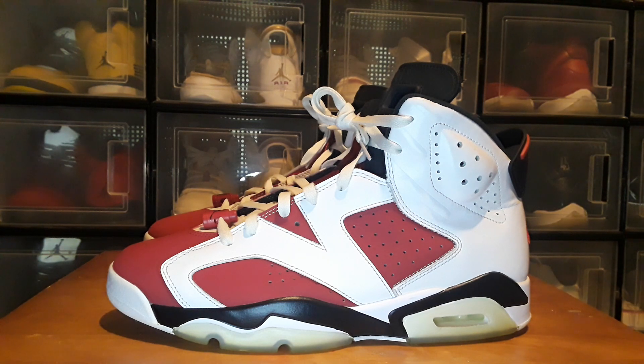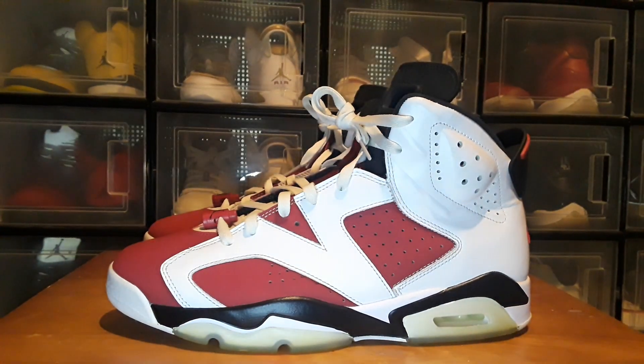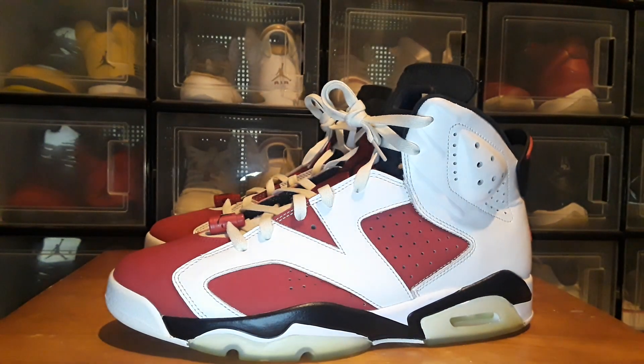These are not the pair that I had picked up from Weedy — I still have those. So these are the Carmines, they've got the Nike Air on the back. This is the replica pair that I picked up a while back, so you've still got the Nike Air on the back. These are still good — I wore these one time — but I wanted the authentic pair.